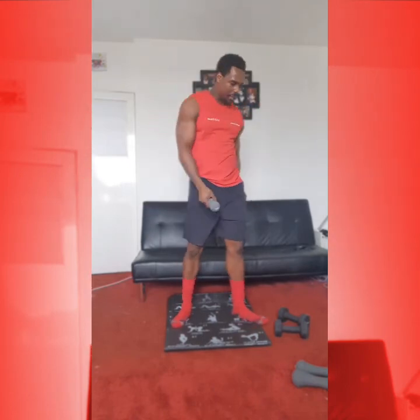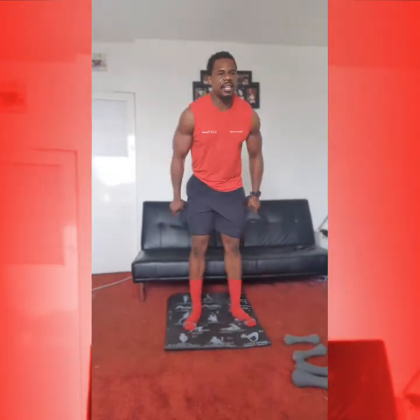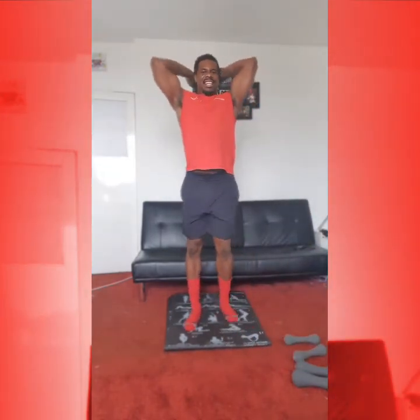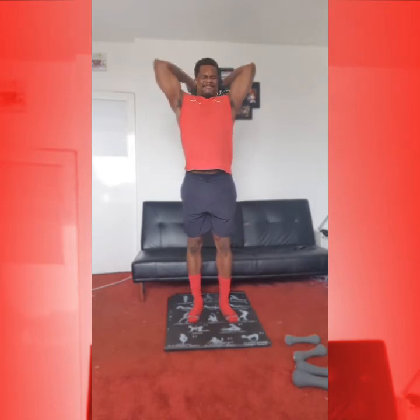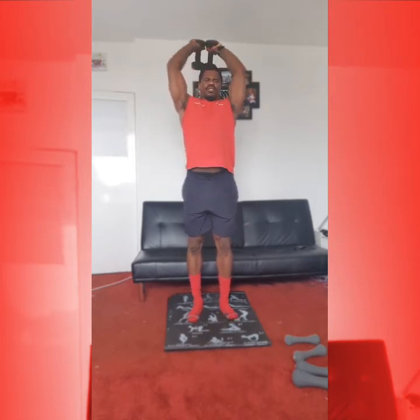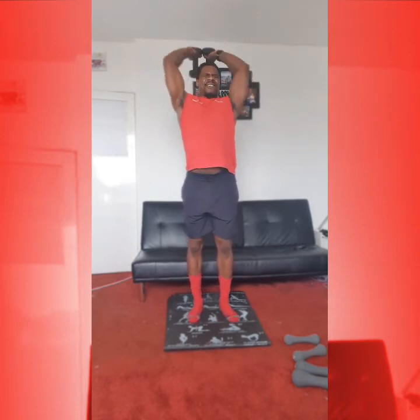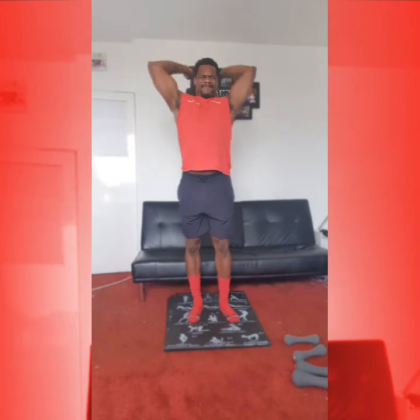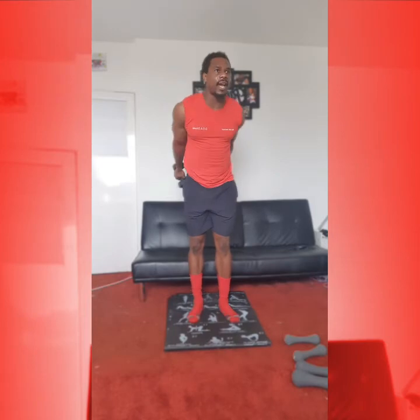Okay, from there, we got to our tricep French press. Working up, bending down. Let's go: 1, 2, 3, 4, 5. 1, 2. Remember, tuck that pelvis in, core strong. 4, 5. 5 more: 1, 2, 3, 4, 5.